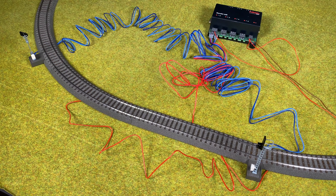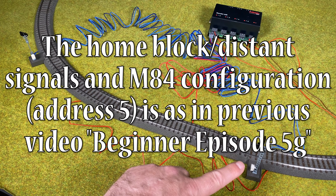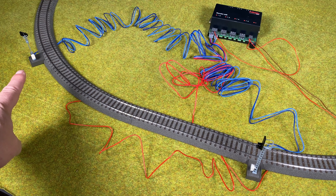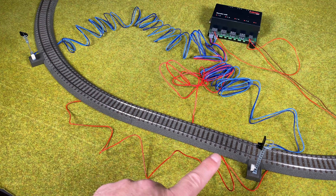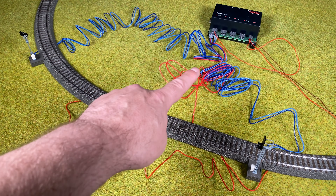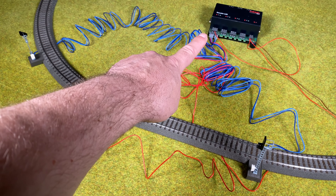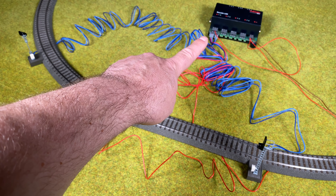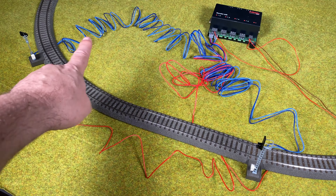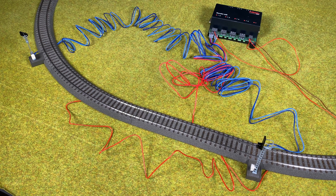Let's review the setup. We've got the main block signal here and a matching distant signal over here. The matching distant signal will show whether or not the next signal is red or green. We've got them both connected using the blue wires here to the M84 on the first port — output 1 — which has address 5. In addition to that we have a stop track here, which is basically the straight track.